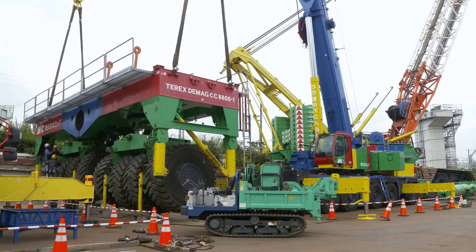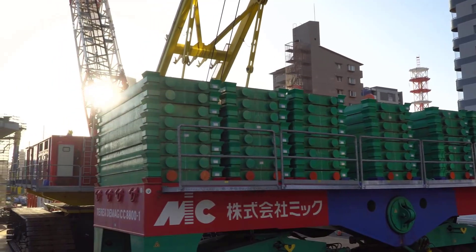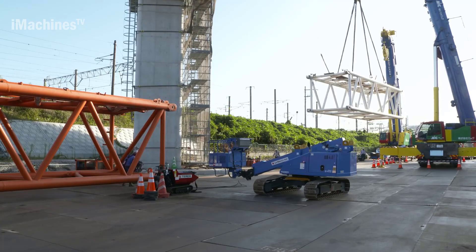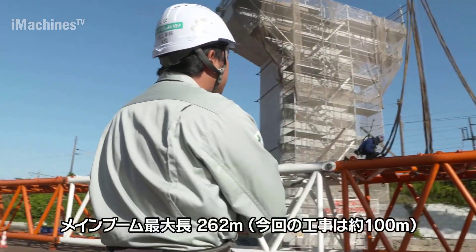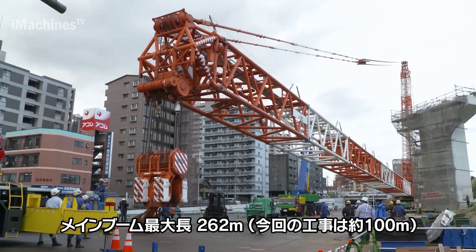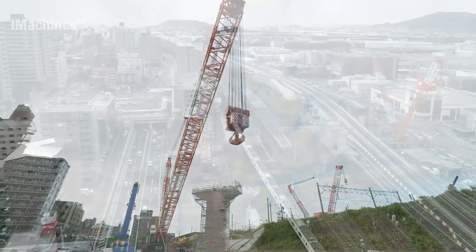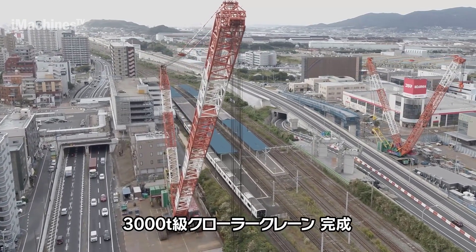Accessibility and mobility: crawler cranes are highly mobile and can navigate challenging terrain. This feature is particularly essential in the Kurosaki Bypass project, where the crane needs to access the construction site and move across uneven ground. The crawler tracks provide stability, allowing the crane to operate on soft or rough surfaces, ensuring safe and efficient transportation and positioning of the steel girders.